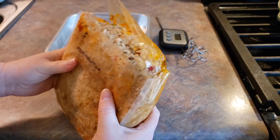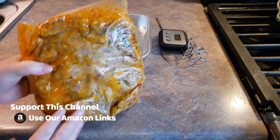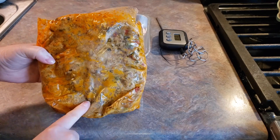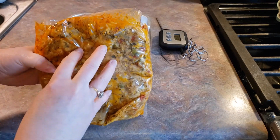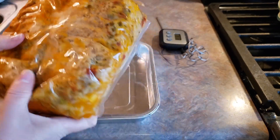Now we need to go ahead and place our chicken and rice into our pan. We want the chicken to be on top, so I can see here that the chicken is mostly on this side, so I'm going to go ahead and pour it into the pan with this side up.